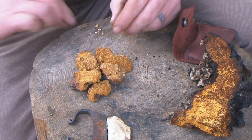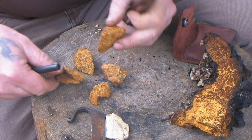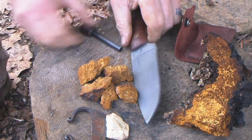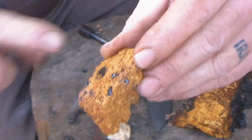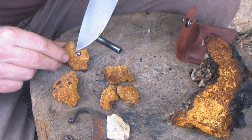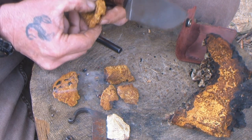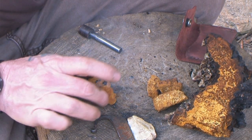We'll take a ferrocerium rod and a piece of this and hit it a few times. Let me pile this up so I can direct my sparks into one spot. You can see that's on fire in multiple places with a ferrocerium rod. The problem with this stuff is you've got to cut the ember out of it, or it's going to burn the whole piece, because once it does catch on fire it stays burning for a long time. You can see the huge amount of smoke and coal you're getting from that piece of tender fungus. This one is still burning even after I've tried to cut out what was burning.